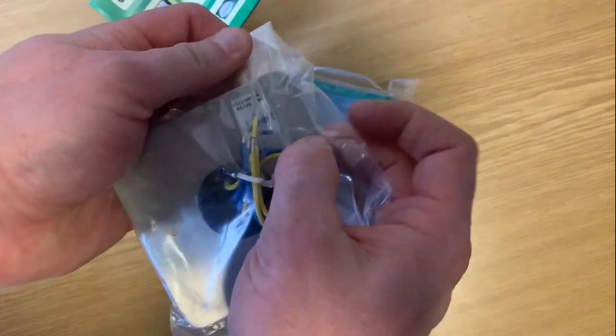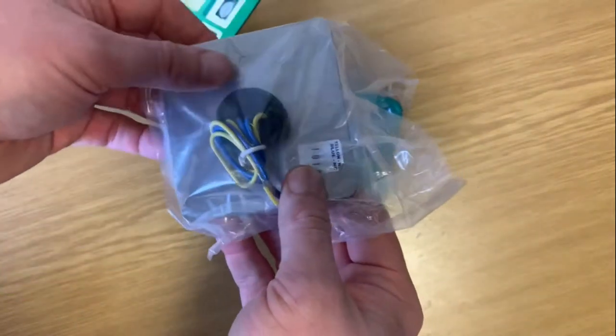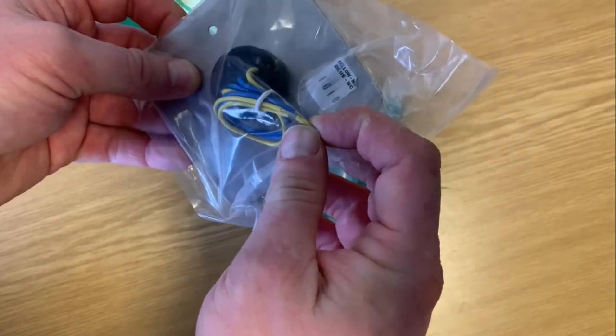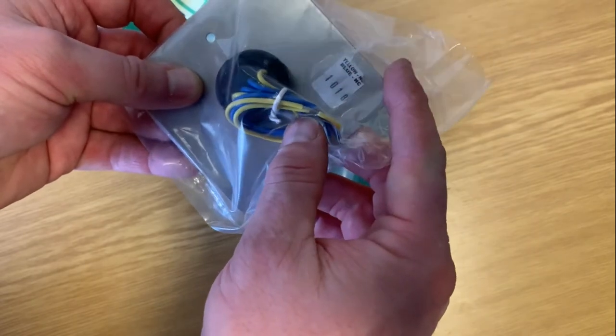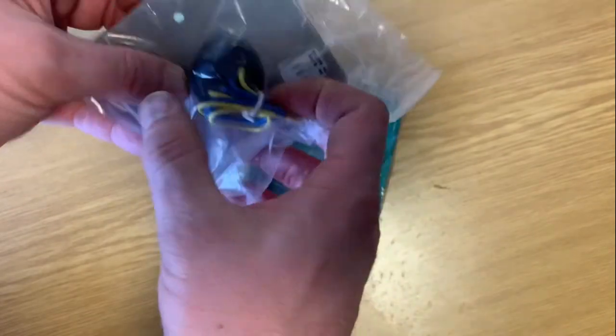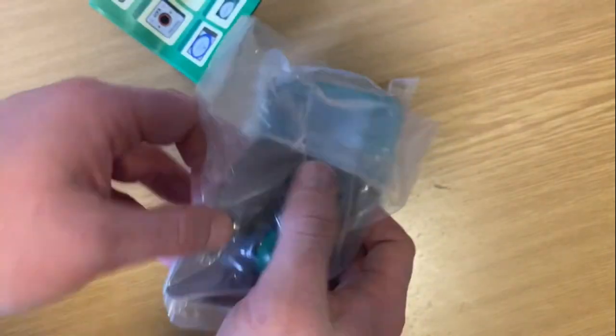You terminate into this here and it shows you your positive and negative. Blue is your normally closed and yellow is your normally open. You just terminate that into a connector block inside this.